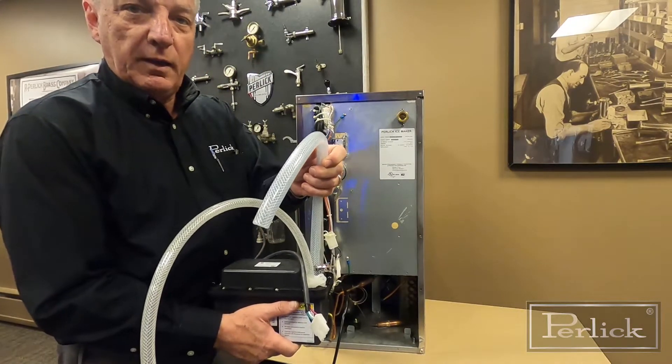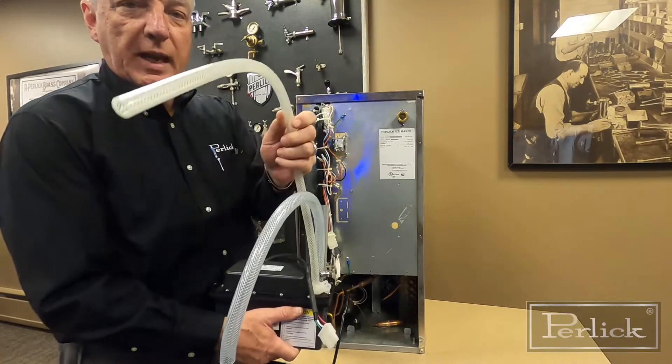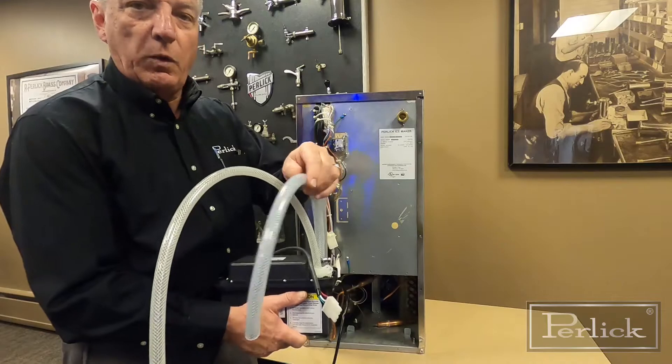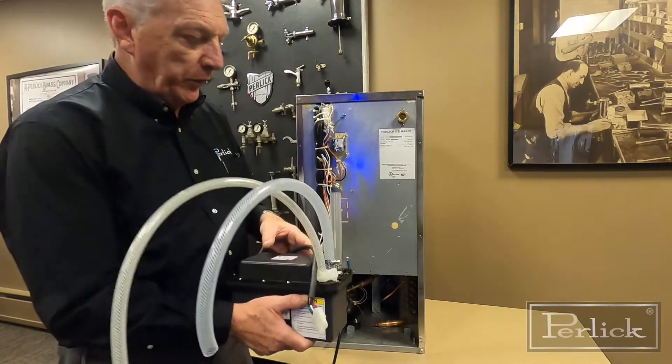This is going to go to the drain you're going to use for the liquid that's coming out. This is actually an air vent to allow air into the system so that you get flow through the drain. Each one will have clamps that you will tighten as you install it.